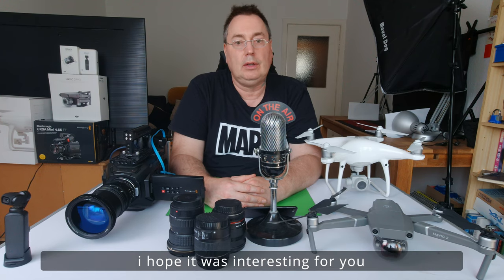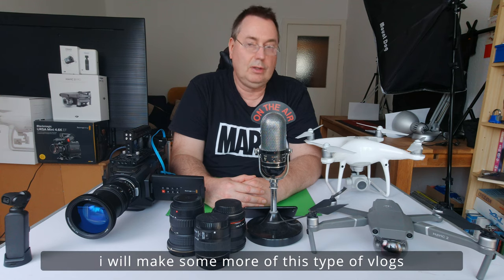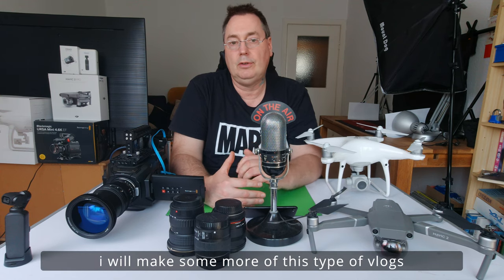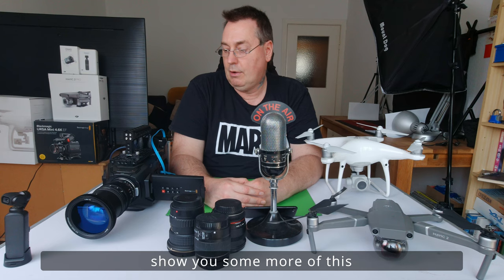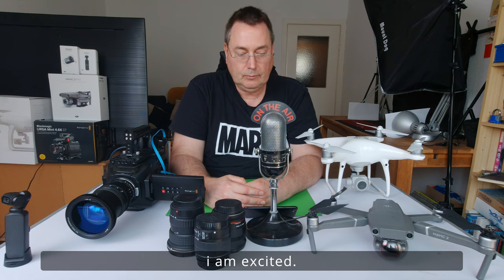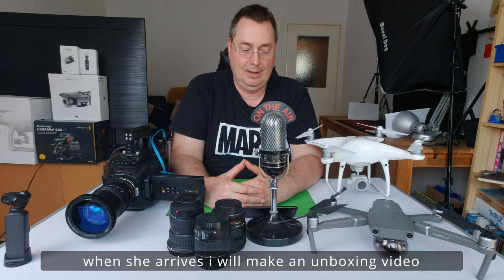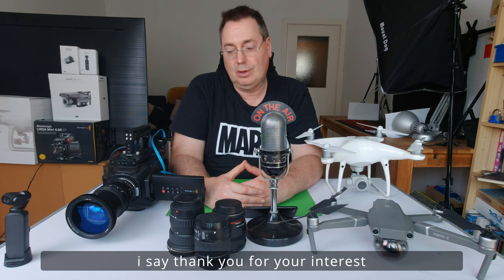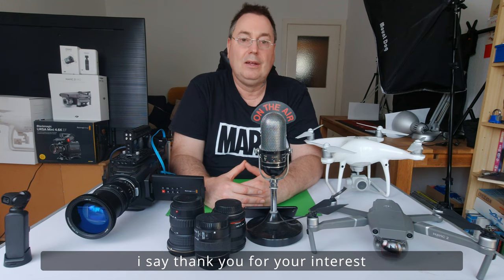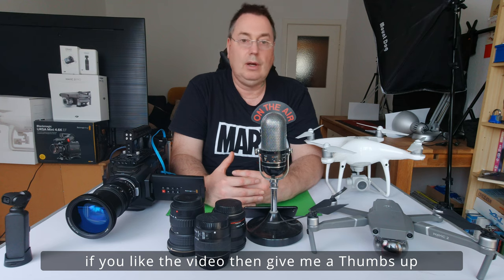Ich hoffe, es war interessant für euch. Ich mache dann in Kürze weitere Videos, die ein bisschen mehr in diesen technischen Bereich gehen, und werde euch da noch einiges zeigen. Wie gesagt, eine weitere Drohne ist auf dem Weg zu mir. Ich freue mich drauf. Und sobald die da ist, mache ich dann auch ein Unboxing-Video hier mit euch. Dann danke ich für euer Interesse. Super, dass ihr das Video bis zum Schluss angeschaut habt.